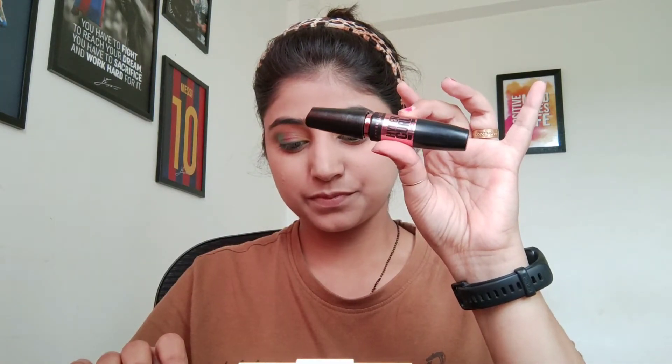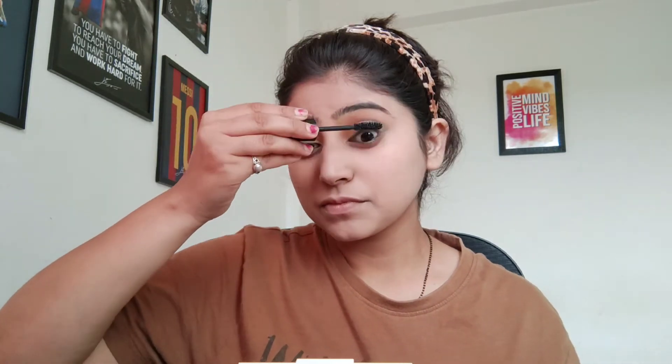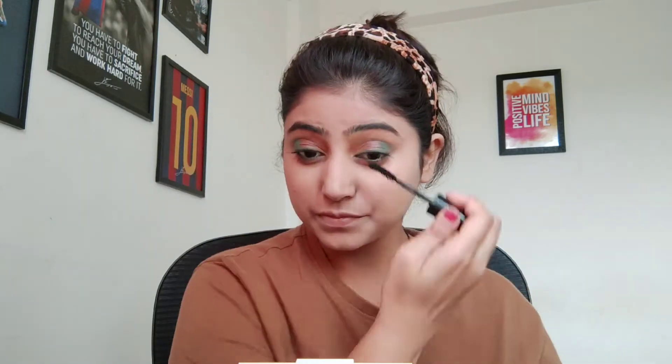After applying the eyeshadow, I will apply mascara. I will use Maybelline Hypercurl mascara. It is not waterproof, it is water resistant, and it is very long lasting. The lashes are very voluminized. I always say that if you don't apply falsies, you should apply mascara.